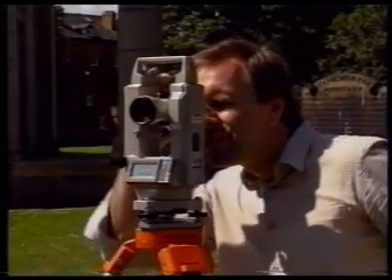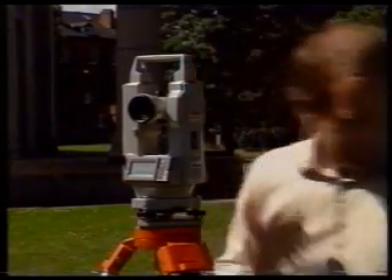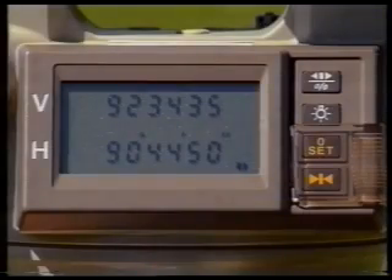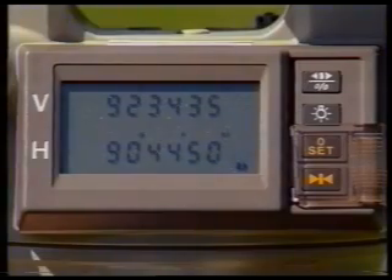Because you have already leveled the horizontal circle, the vertical circle has been brought automatically into a vertical plane. Also, because you indexed the vertical circle earlier, its values are automatically displayed on the screen next to the letter V as the telescope is elevated and depressed.